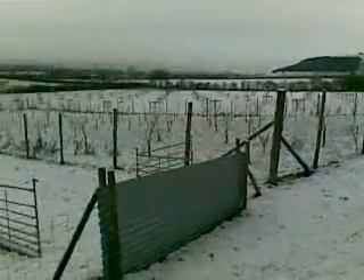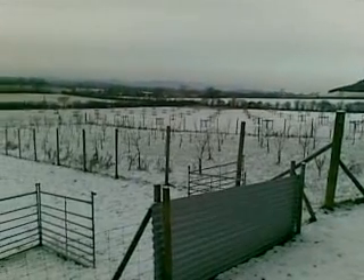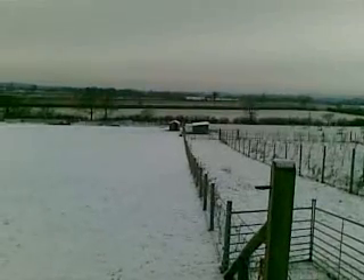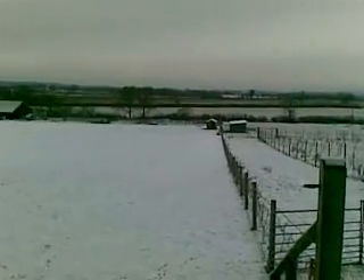I'm down at the bottom there. You can see the field that they're in now, which is the far field — still covered in snow this morning. Right, let's try that one.